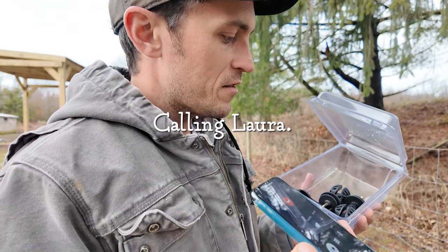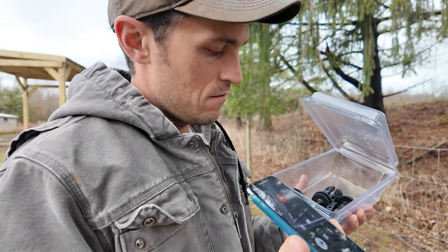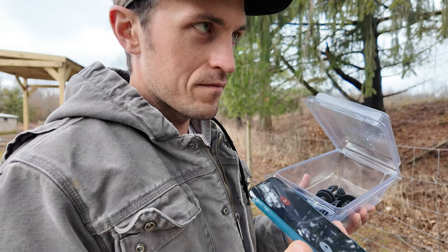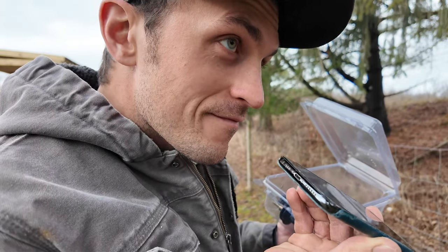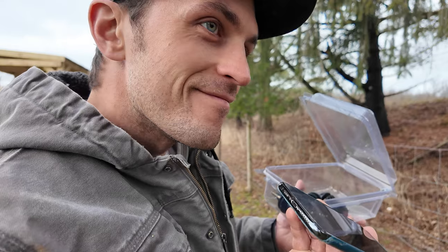I have five extra insulators here. Is that okay? I was just guessing how many we needed. You're on camera — do you want to say anything? I love you. Love you. Bye. We just talk for hours and hours and hours.